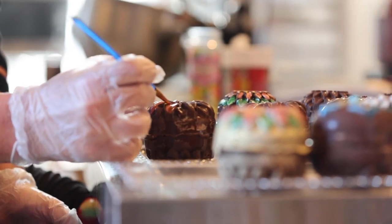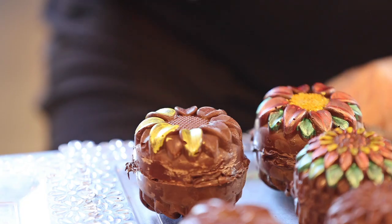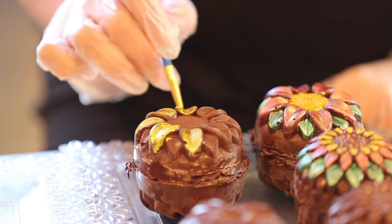The hot cocoa bomb is a chocolate ball filled with cocoa. Ours are made with homemade cocoa and we add flavorings. We offer four flavors: Andy's Mint, Cinnamon, Mocha, and regular cocoa.